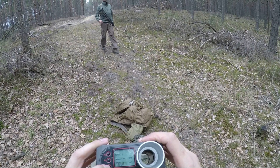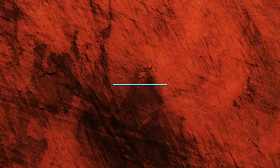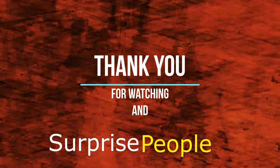Thank you for watching. And my big greetings to the church of believers in a long barrel. Guys, don't worry — size doesn't matter. To be continued.